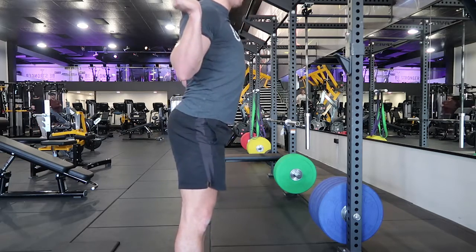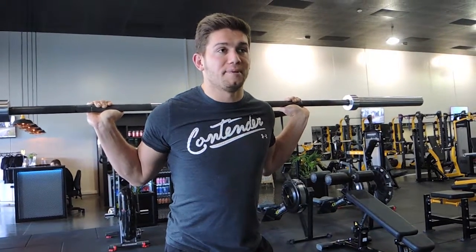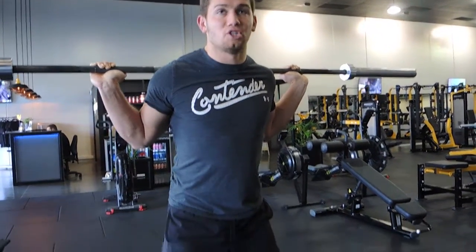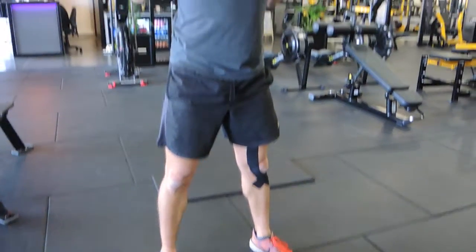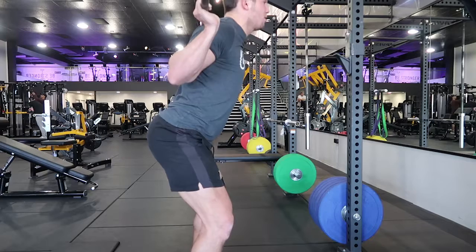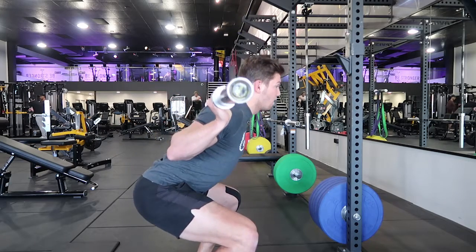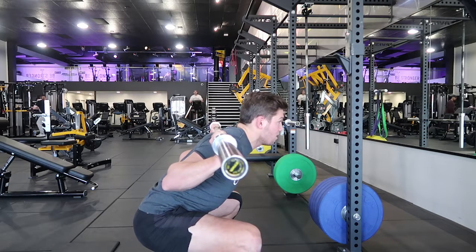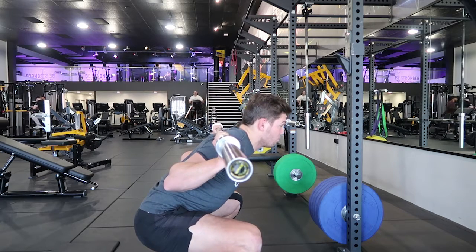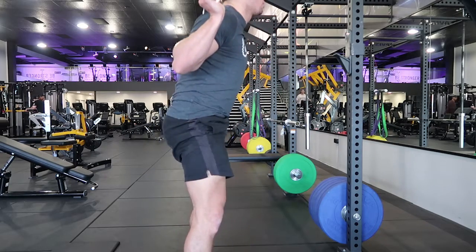Keeping that slight forward lean — if you come all the way back upright, the bar is going to fall back. My heels are about shoulder width apart and my toes are just outside of that, turned out about 20 degrees. When squatting down, the hips sit back, knees track outwards alongside the toes, dropping to a position where your hips meet the crease of your knees. Then we're coming up and squeezing the bum tight at the top.